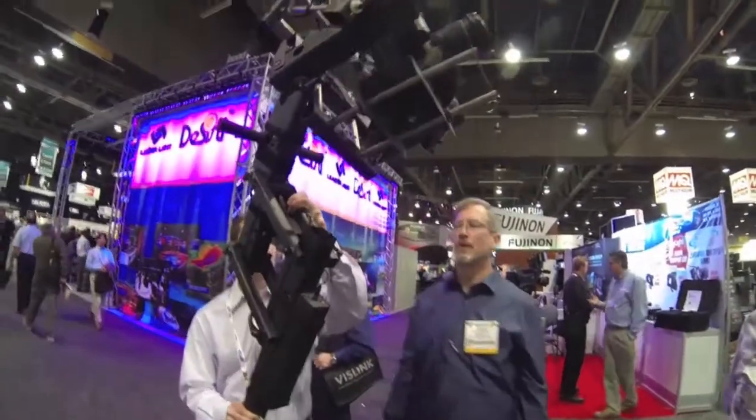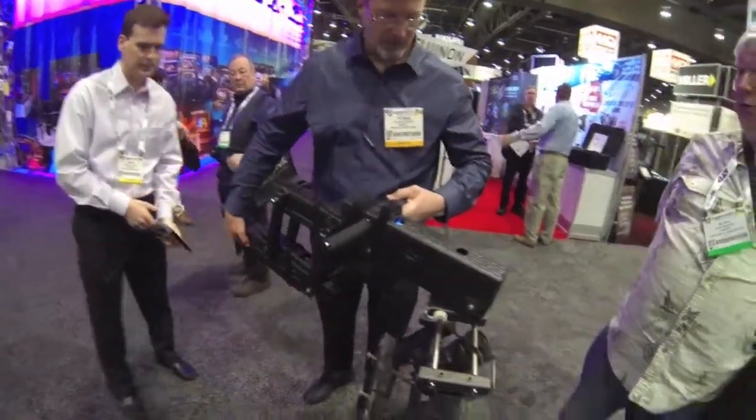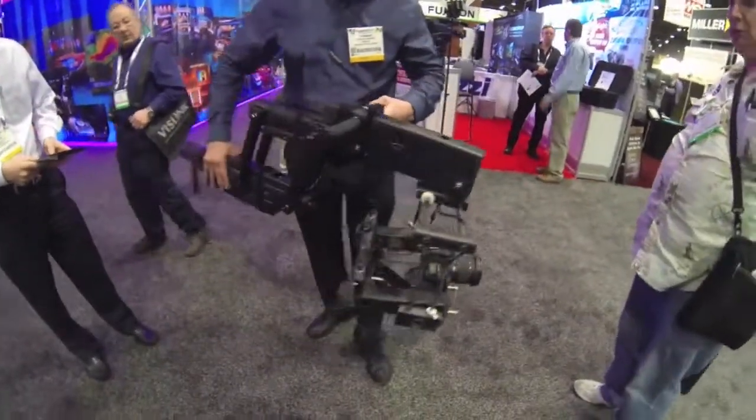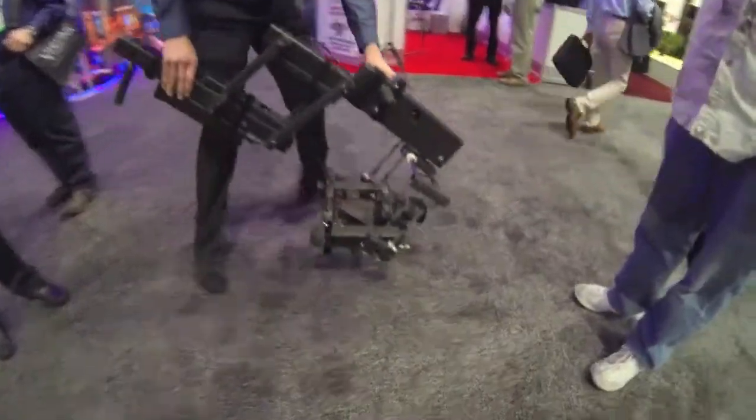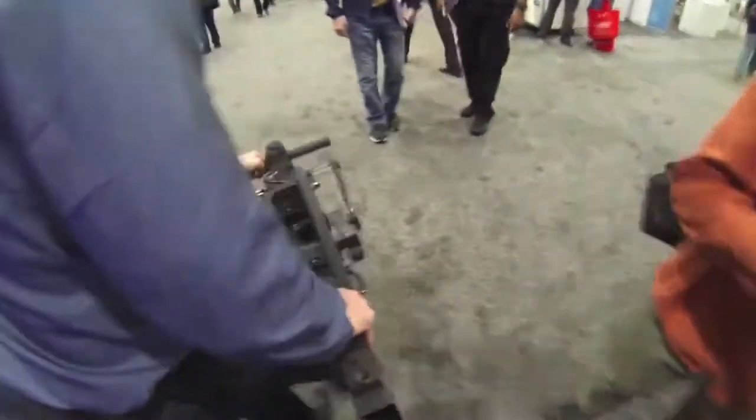Awesome. Thank you guys. That's awesome. I'll show you the good vertical. Oh yeah, there you go. Oh wow, look at that. So if you're getting some nice low traveling shot here, walk with me. Low traveling, right?